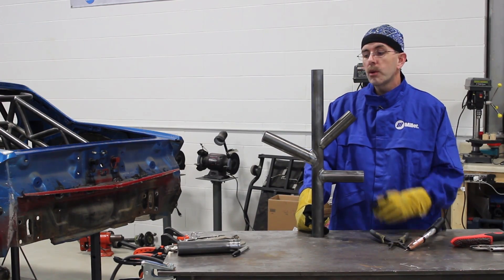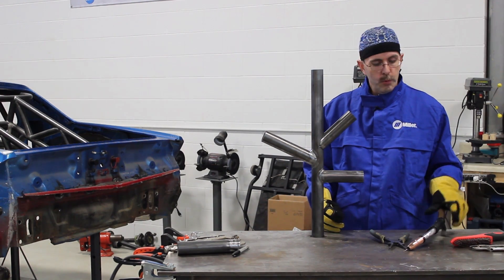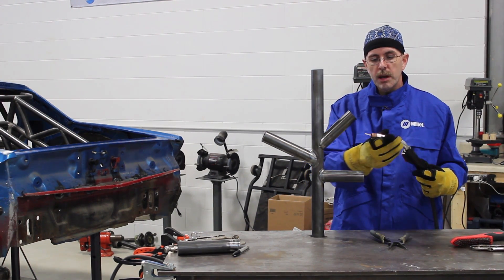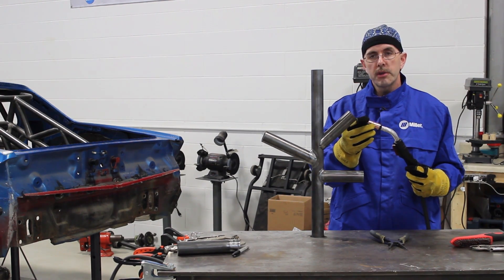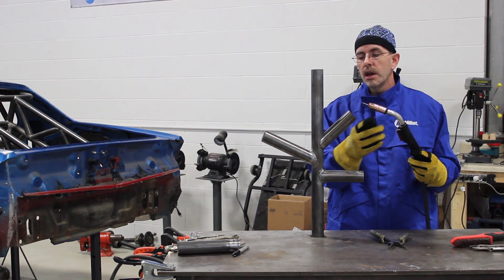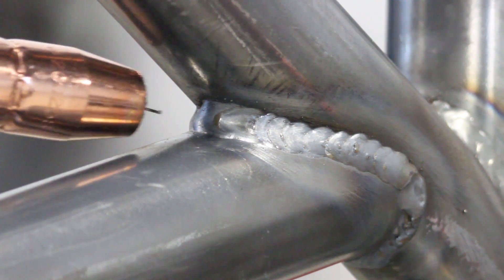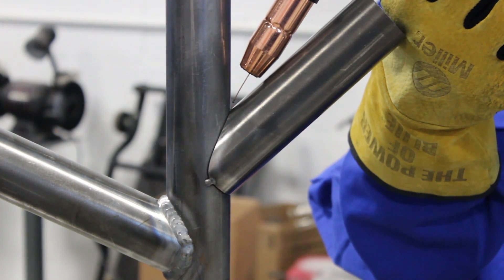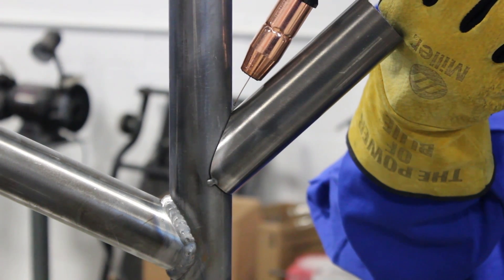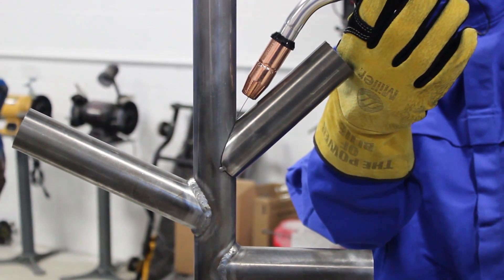Now we're going to go to our last joint, which is the 45-degree. You can tell the joint is much deeper. We've gone ahead and tacked it up. One tip here: we are going to be adjusting the machine and turning the heat up just a little bit. The reason is that the wire is sticking out of the nozzle farther because we cannot get the MIG gun tip down into the joint as far as with the 30-degree angle. We turn up the machine to promote the wire burning off hotter so we can get better penetration in the weld.